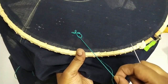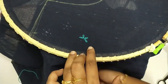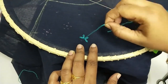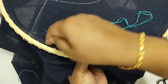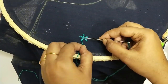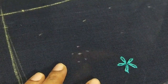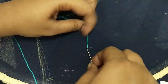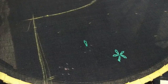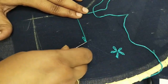You can try this on a kurti, kurta, or kids' dress as well — it's a very decorative design and you will love it. Make sure you use a contrasting color thread to make the design even better. Now I'm going to pierce it down so it's going to be a continuous stitch. Anyhow, if you're going to add a lining underneath, the thread won't be visible. I'm going to do multiple flowers like this.